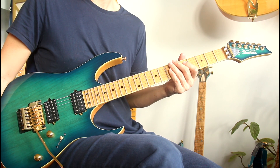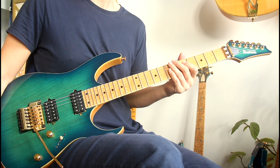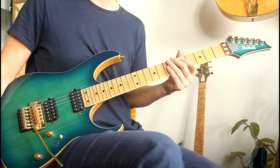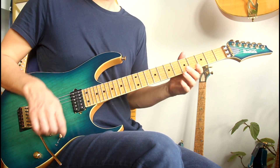For some of you it might be really easy, for others it might be quite the challenge. Anyways, here's my tempo and then I'll play it again more slowly so you can learn it note-for-note. Here we go.